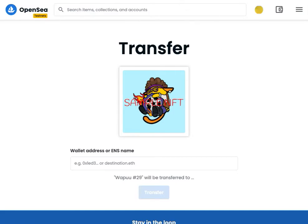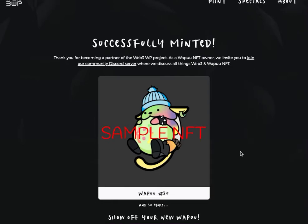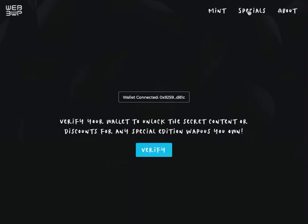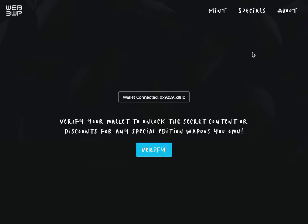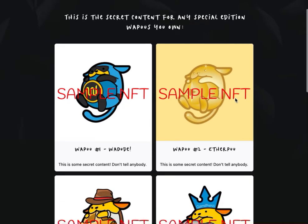If you're the lucky minter of a special edition WAPU from one of our sponsors, you can go to the Specials tab on our website and verify your wallet. You're essentially proving cryptographically that you are the owner of this wallet address by signing a message. Once you sign the message, it sends it to our API where we can verify it and then return all the special edition WAPUs you have and their secret content.